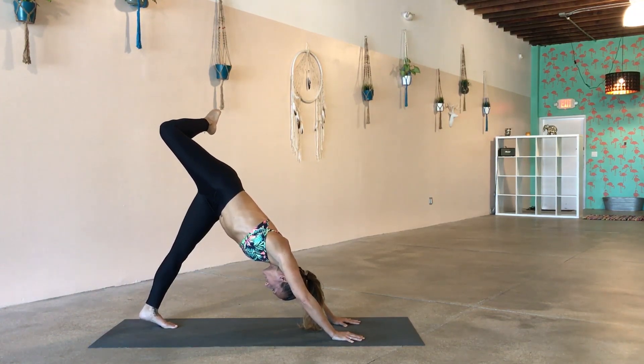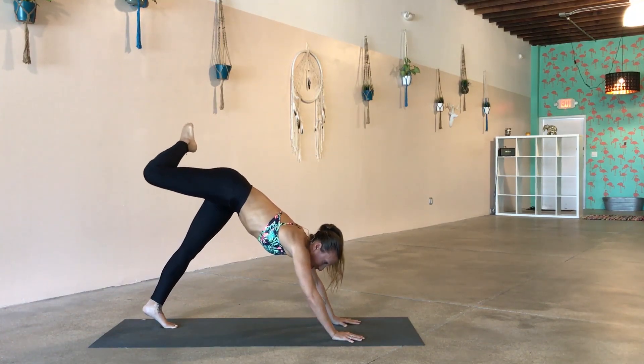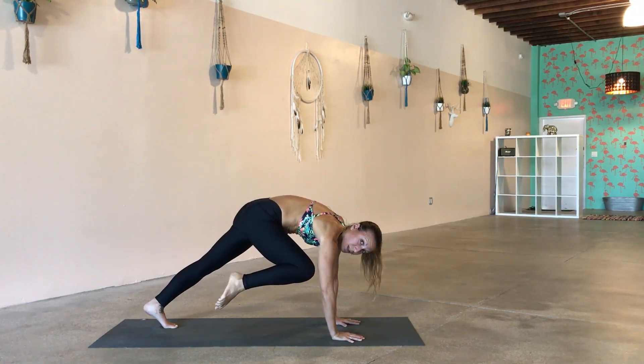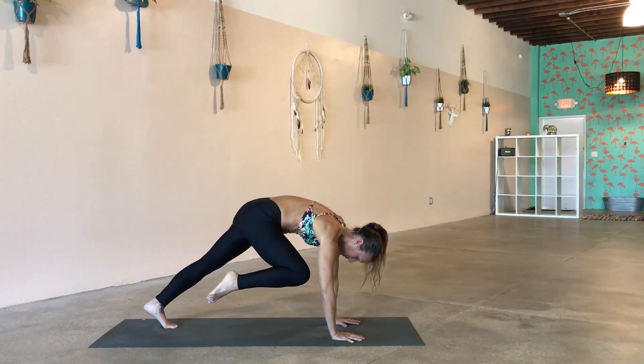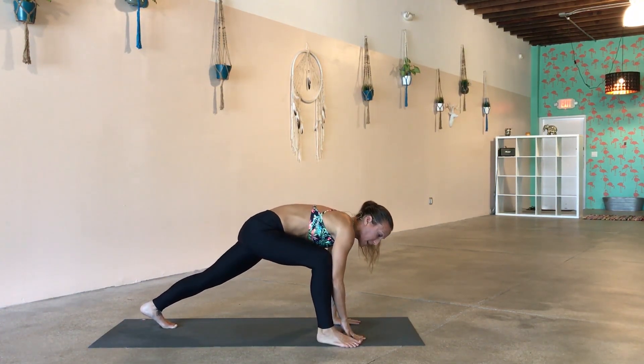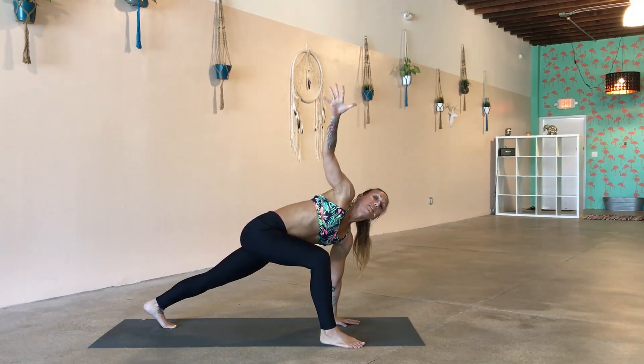Take an inhale and come to the tips of your left toes. As you exhale, bring the right knee towards the right tricep, shifting forward — hold here, activating your right side obliques for three, for two. On one, right foot steps to the outside of the right hand. Take an inhale and extend the right arm all the way up towards the ceiling, taking a little twist. Pull the belly in, press down through the left hand, and reach all the way up.